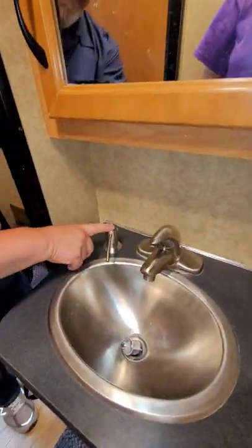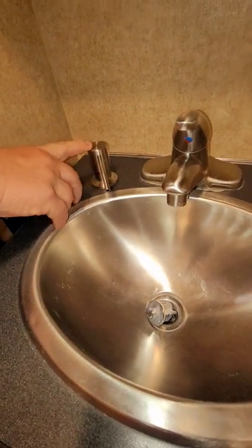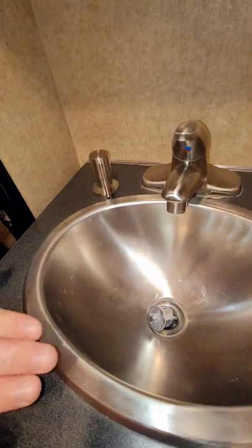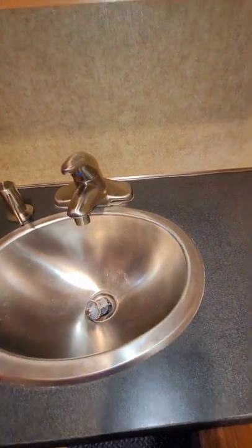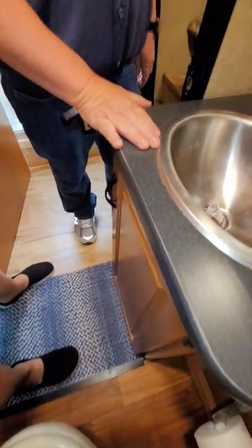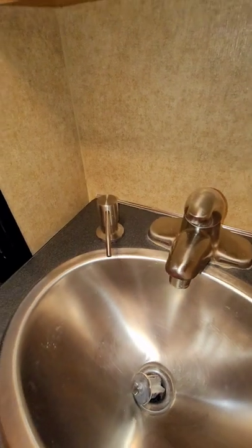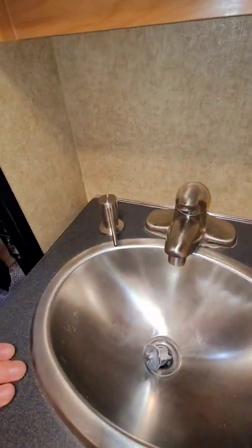I also added a soap dispenser for hand soap. It's a job taking these things out — it's not for the faint of heart. If anybody has any questions they can message me and I can give them a more detailed explanation of what we did.